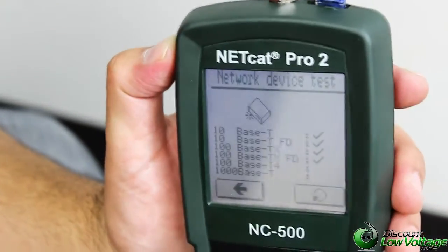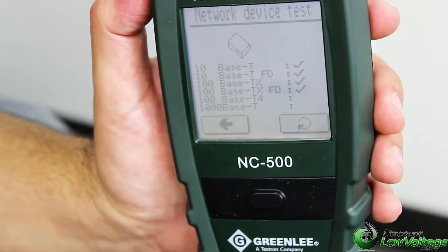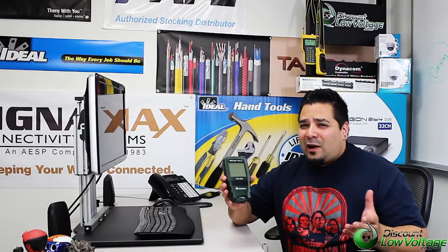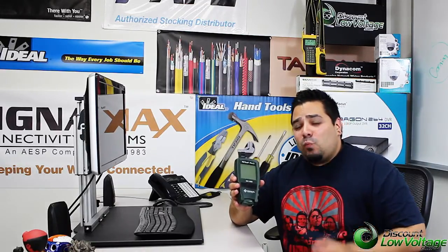Another cool feature about this tool, this tester, is when we go back to port 15, it'll also go ahead and do a hub blink. These pulses will blink the activity LED on the network device at a steady rate. So the hub blink is a pretty cool feature that this tester has. In case you go into a customer or prospect's location and you've got to figure out some wiring, that little hub blink will make it easier for you to identify exactly where the workstation is on the switch, router, etc.